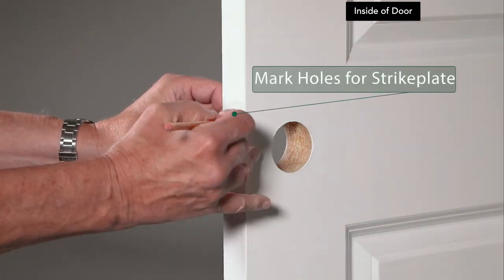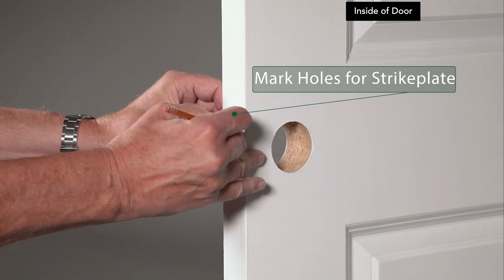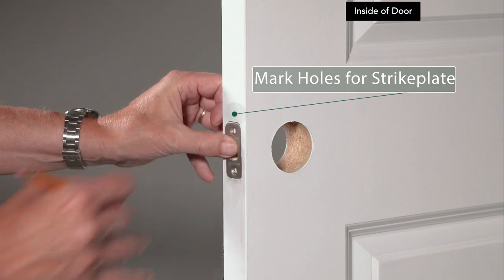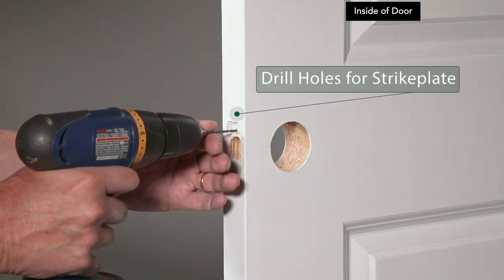Place the face plate in its hole on the side of the door. Mark the holes with a pencil. Remove the face plate and drill holes where marked.